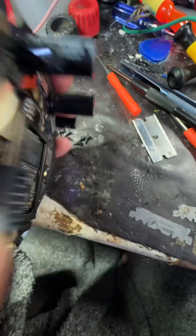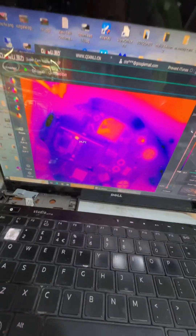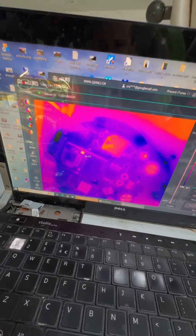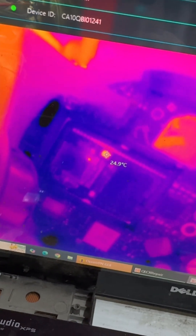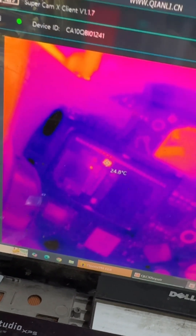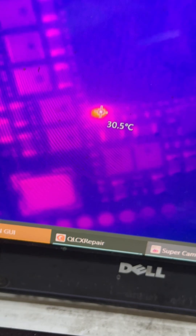I'll finally get the circuit board out - it's the only circuit board in there. Looking at the thermals, we might actually have a shorted capacitor here possibly. I can see it there - that looks like a shorted cap to me. Let's find that on the board now.